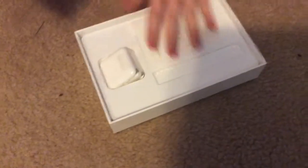There's the charger. So you get the iPad mini, a charger, a guide, and a USB port charger — we don't need this one.